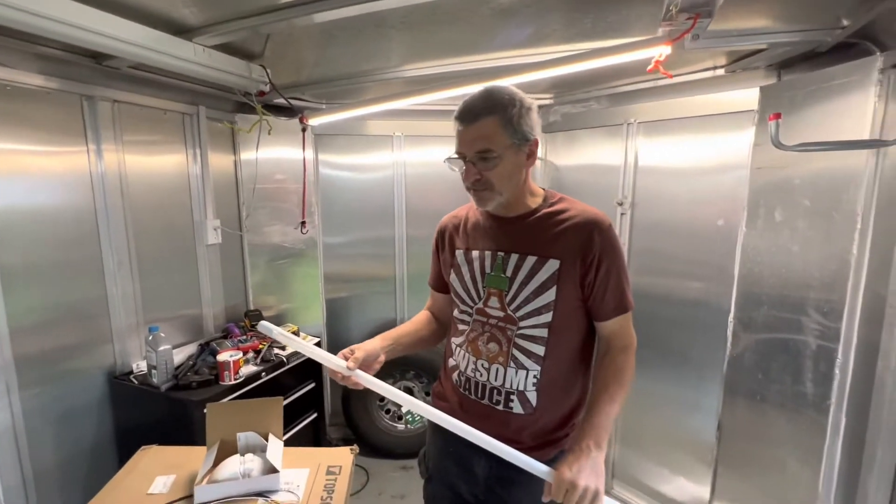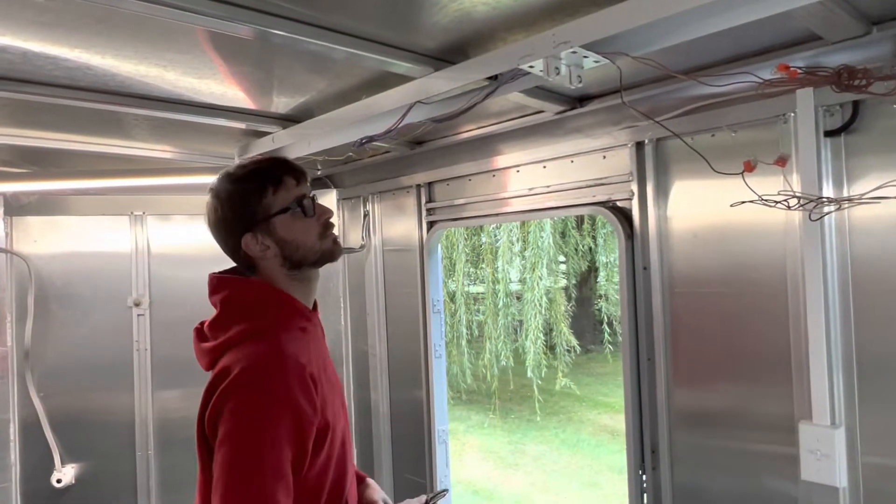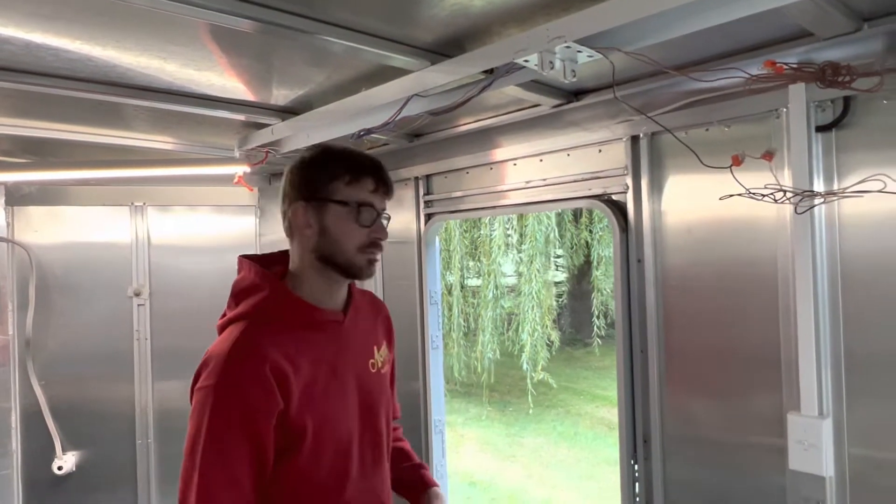We'll take that down and show you. We're gonna swap the ballast out and get the lights working in this trailer out front where we need it. Let's kill the power and pull this ballast out and see what we get.